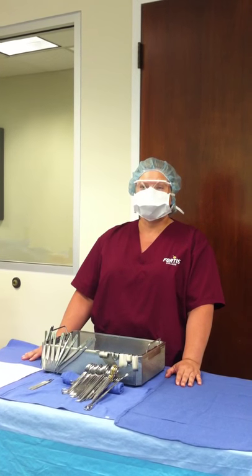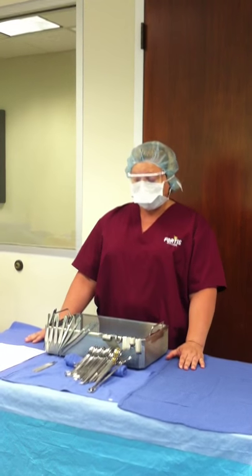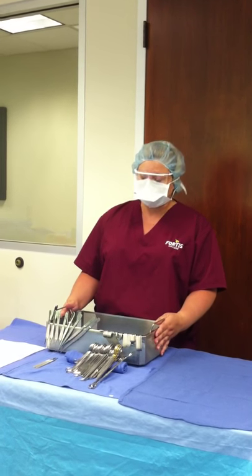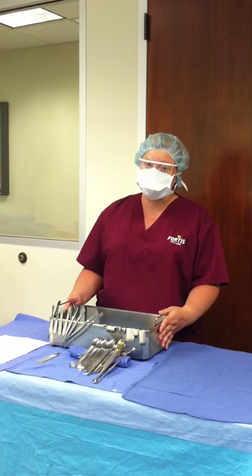Hello, this is Casey, mine is Michelle for the moment, and our beautiful camera person, Stephanie. Today we are here to show you how to put away your basic instrument tray. We have the minor, but this will do just fine because it's all pretty much the same steps.